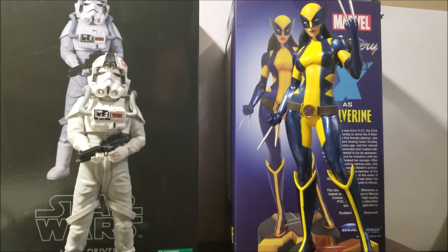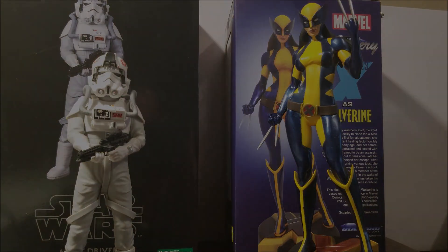So yeah, that's all there is to it. Very excited to have these and add them to the collection. I hope you guys are all doing well — take care.